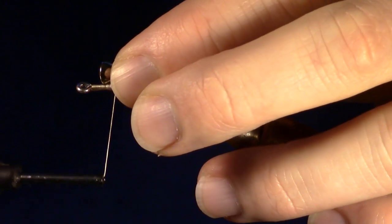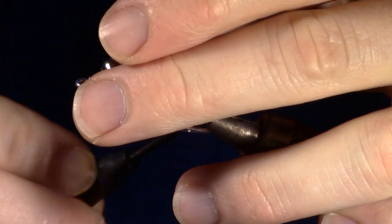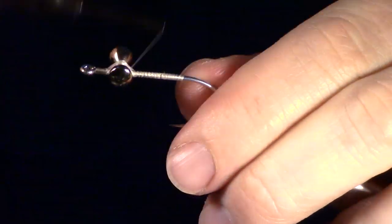Now tie in your dumbbell eyes. For more information on tying in dumbbell eyes, click the dumbbell link at the top of the video. Or, if you're on a mobile phone, the link will be in the description.